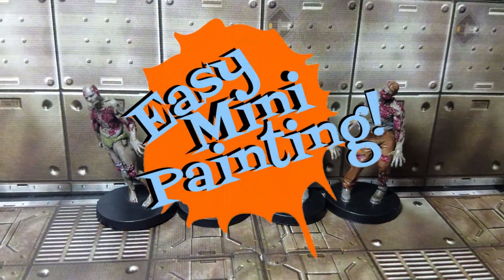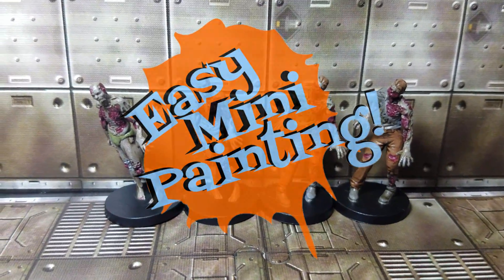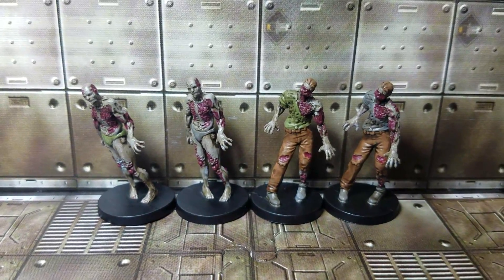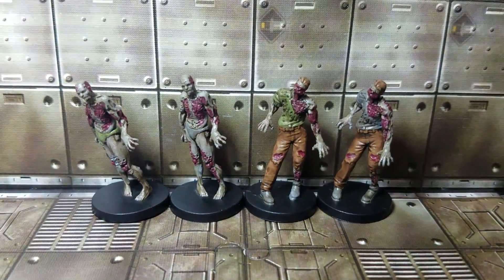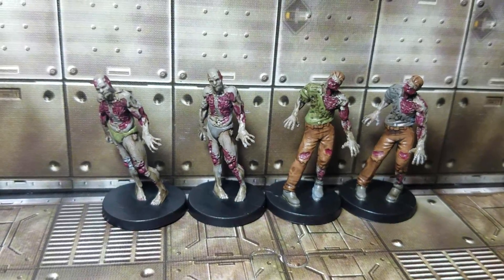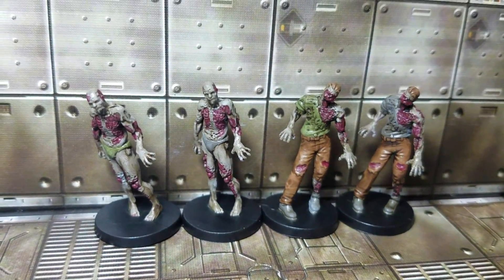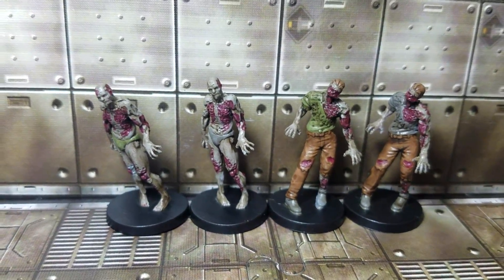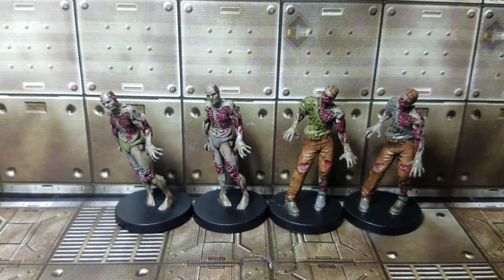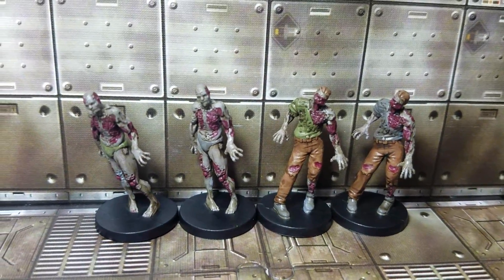Well hello everyone and welcome to Easy Mini Painting with me, Christopher Ridge. We're going to knock out some more zombies from the Resident Evil 2 board game. These are some more of the alternate sculpts, but I figured what we would do is actually make them look a little bit more desaturated — go for a little bit more of an old, rotting kind of look rather than the bright, freshly dead kind of zombies that we've been doing. So why don't we just get on to it?